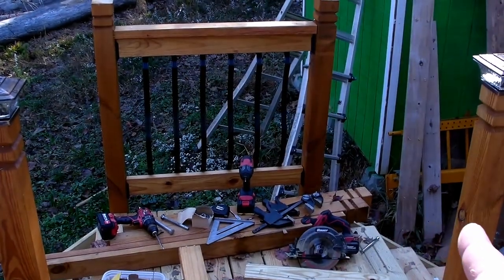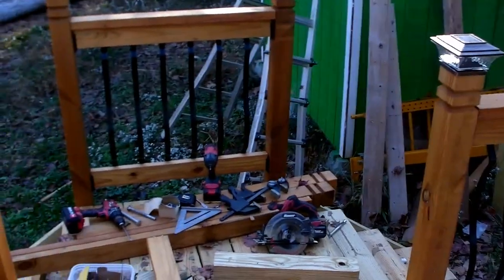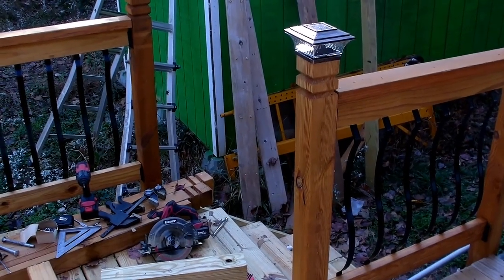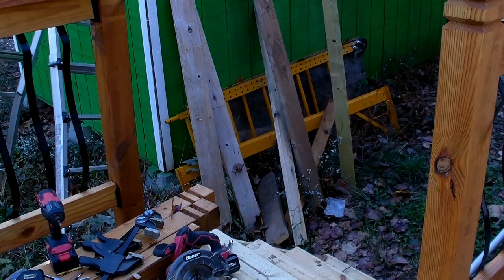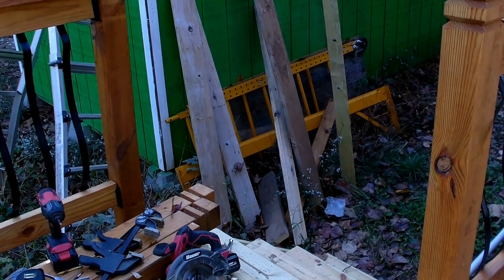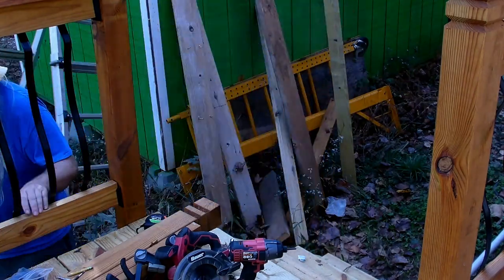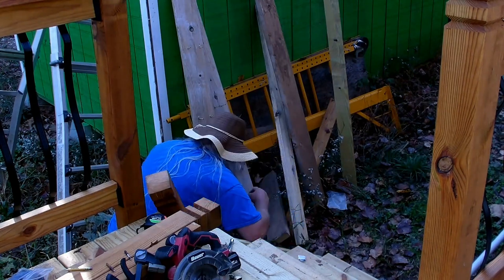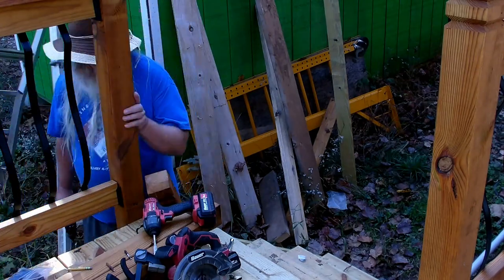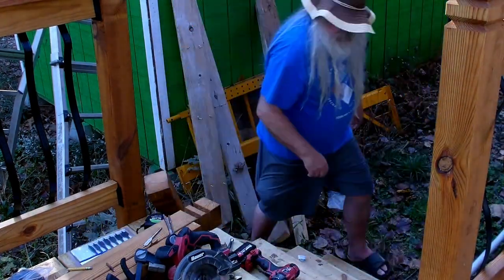That section's done. Now we're going to work on this one over here. Let me move the camera to a different location so you can see. We've got to get the post in place here — it's a matter of getting it in where it needs to go and drilling the holes through there. I had to do a little bit of maneuvering around there.